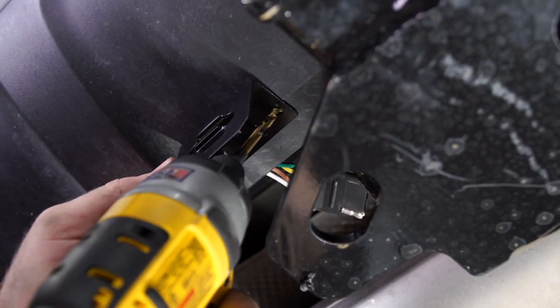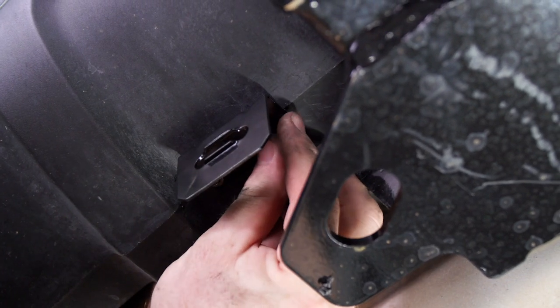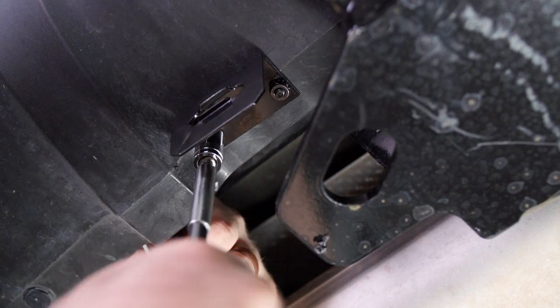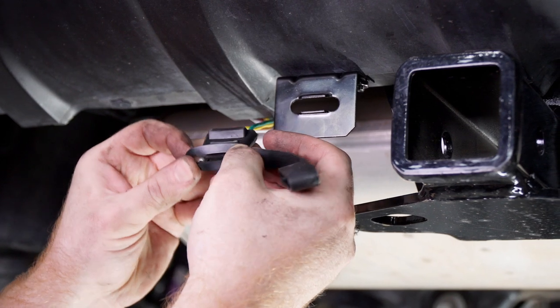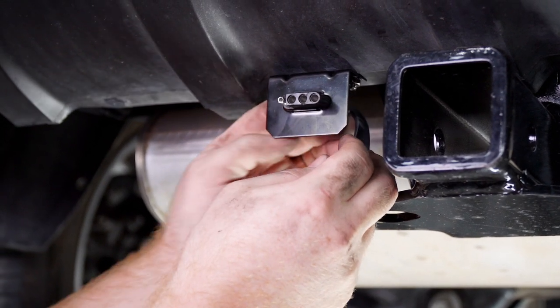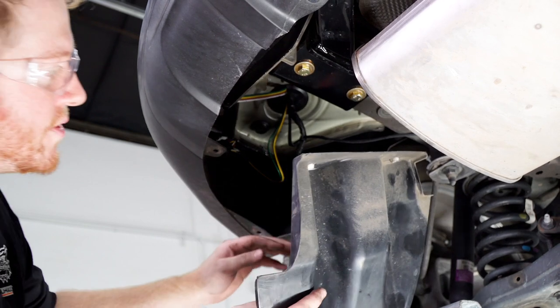Then we'll line up our second hole and drill that one, tightening it using a 3/8 inch socket. Next, we'll attach our dust cover and bring it into the mounting bracket. Then we'll reinstall our driver's side underbody panel.